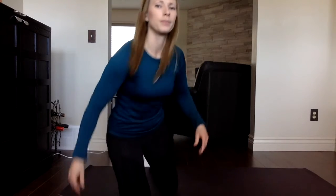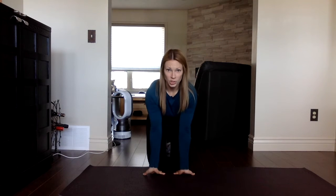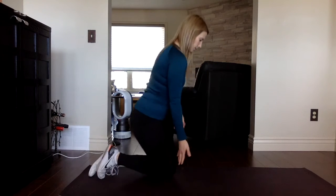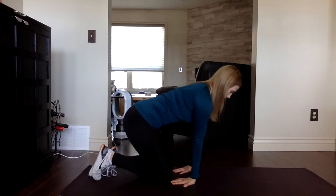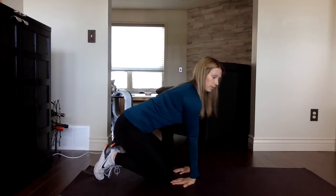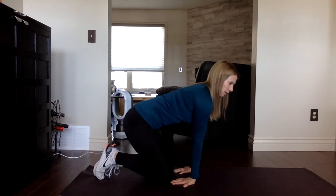Another way we can stretch out those forearm muscles is to do both at the same time. I'm going to go over to my yoga mat. You're going to put your hands down on the ground with your fingertips pointing towards you, or as close as you can. Then gently lean into it — you don't want to push it too hard, it should feel like a nice stretch. Rock gently forward and back: as we come back we increase the stretch, and as we come forward we lighten it up a little bit.